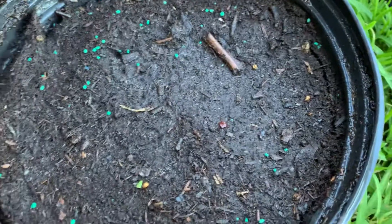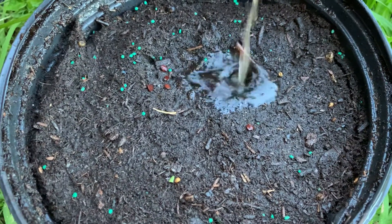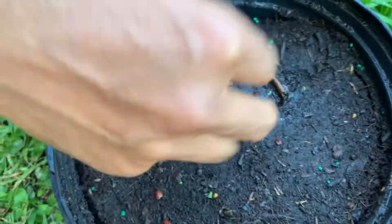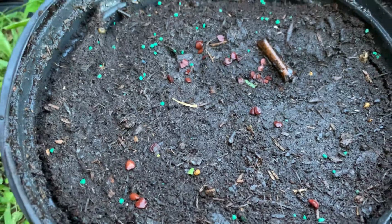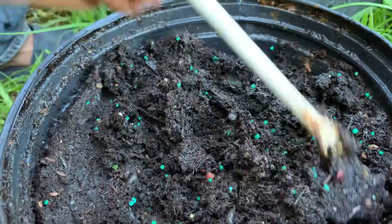I put it here — all the seed is there. We just need a few plants out of it. I put some soil around it so it's covered. It's already soaked.